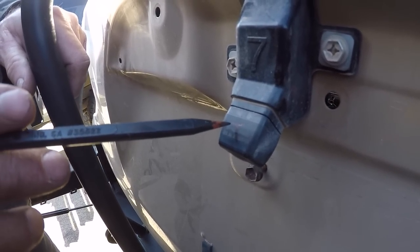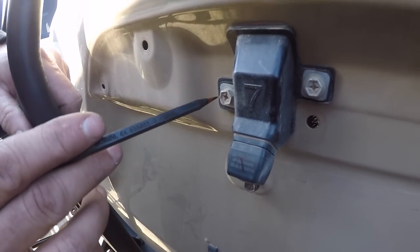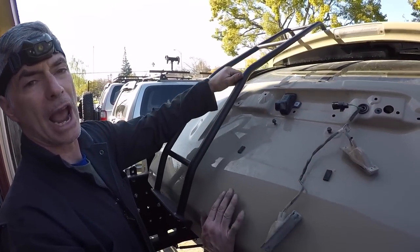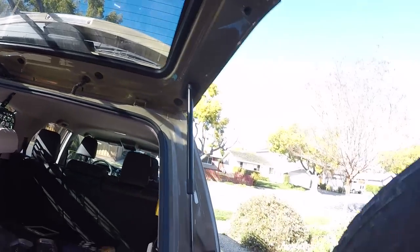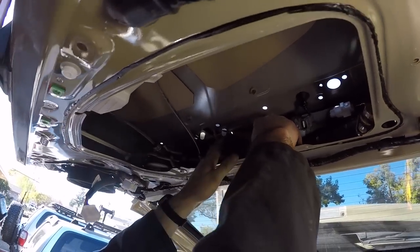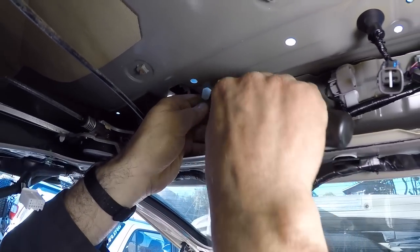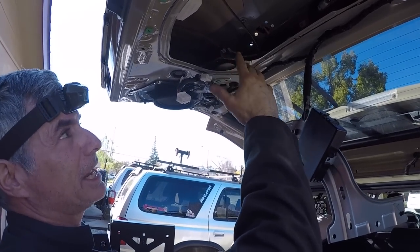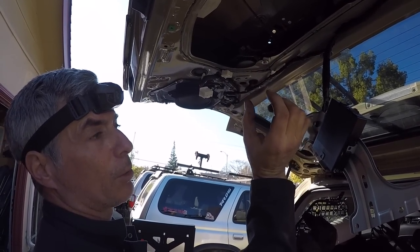Now we're finally ready to take the camera off. Put a mark so you know which is the top and which is the bottom — Garrett used a black Sharpie and put a little T to designate the top. We're going to take off the two 10mm bolts to remove the camera. Once you get the bolts out, flip the hatch up and you can see the plastic clips that you have to push in. Try it with needle nose pliers, or switch to a screwdriver — you've got to compress both wings on the white clips and push it out. Be careful — you don't want the camera to go flying out.